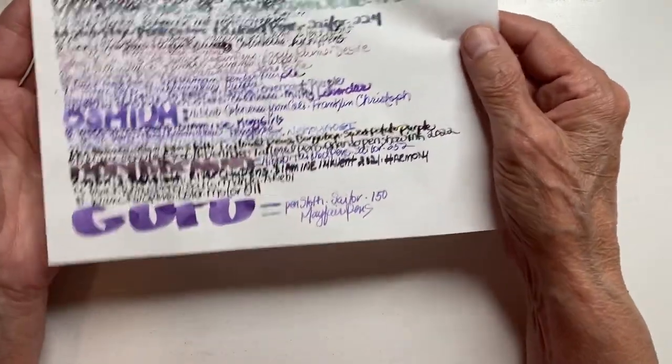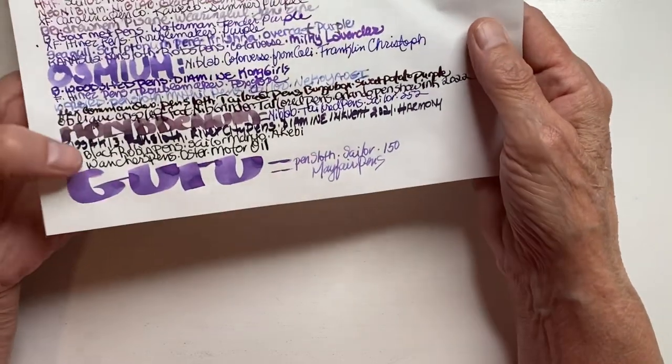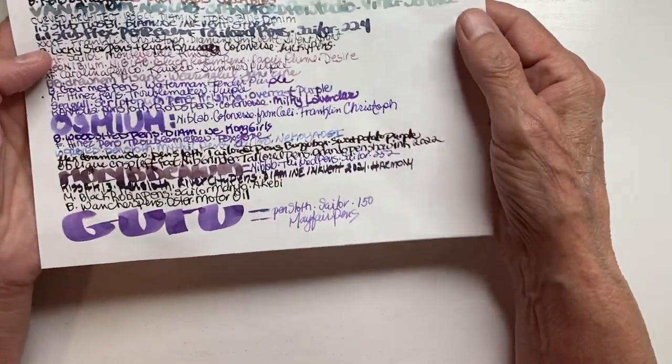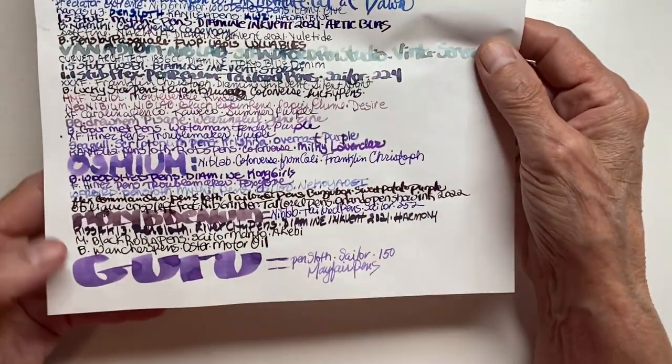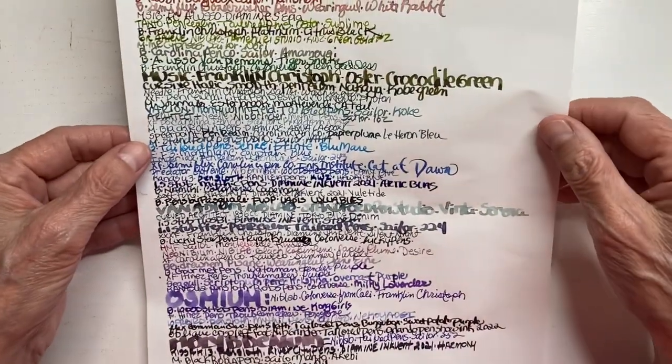I like this — it's thicker than most of that. This is a Tono River — could be a new Tono — but it still takes it. I'm not getting any feathering like I had on some of the onion skin. I did get feathering on a few of them. Yeah, so this is it.